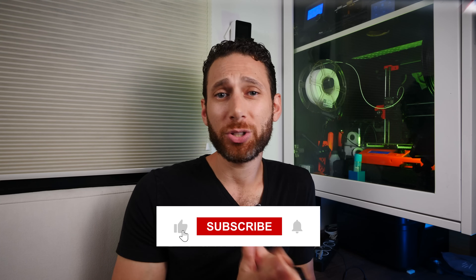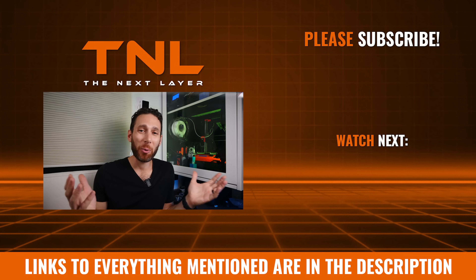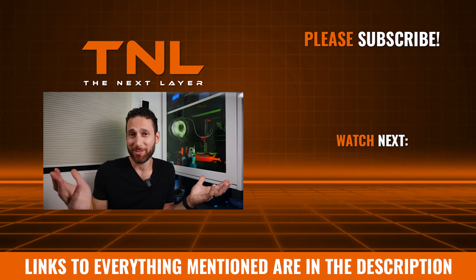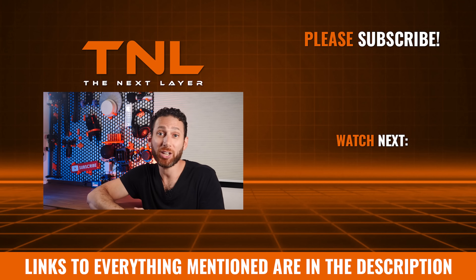That brings us to the end of part two of this series. I hope I've exposed you to some tools that will improve your workflow and make 3D printing just that much more enjoyable for you. If so, please make sure to leave a like, smash that subscribe button, and consider either using my affiliate links in the description below or sending me a tip using the thanks button. I just appreciate you guys watching these videos and giving me a reason to talk about 3D printing. Thanks as always for watching, and until next time — happy 3D printing!